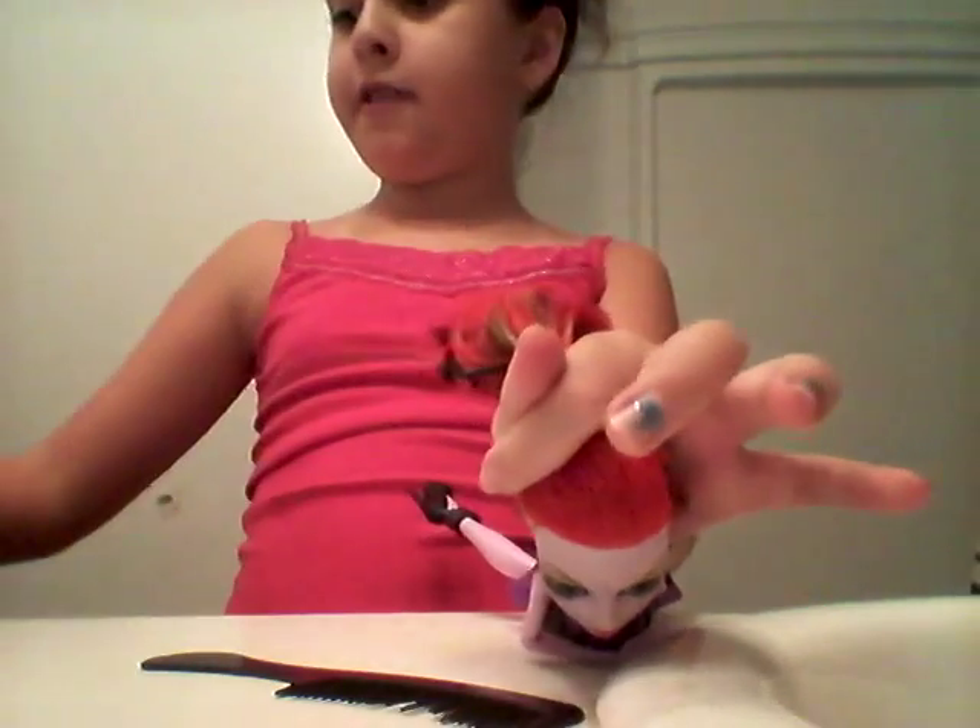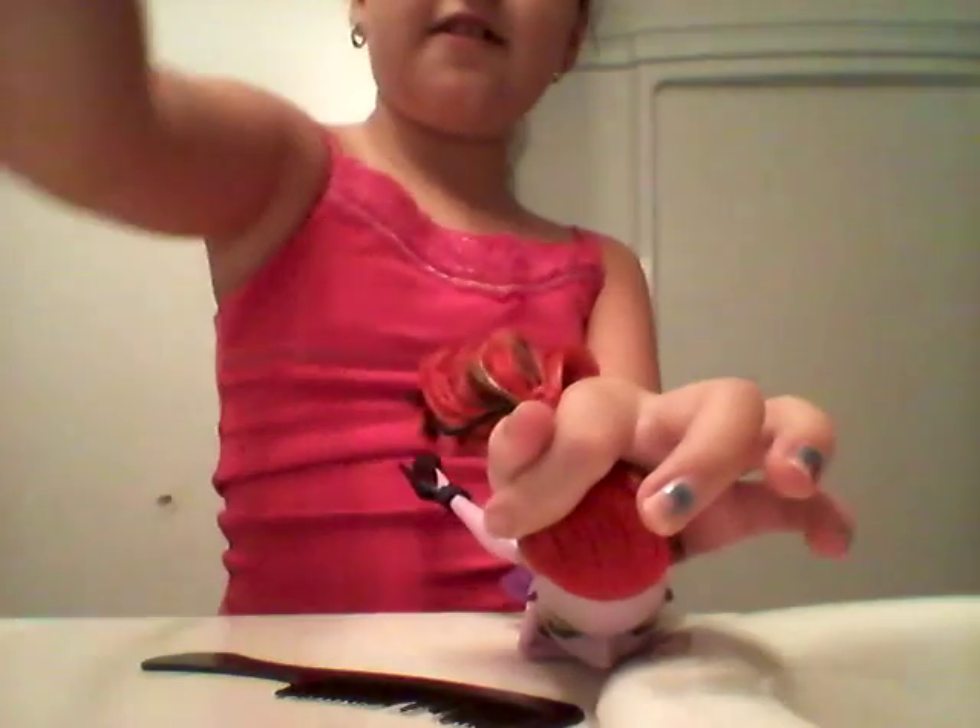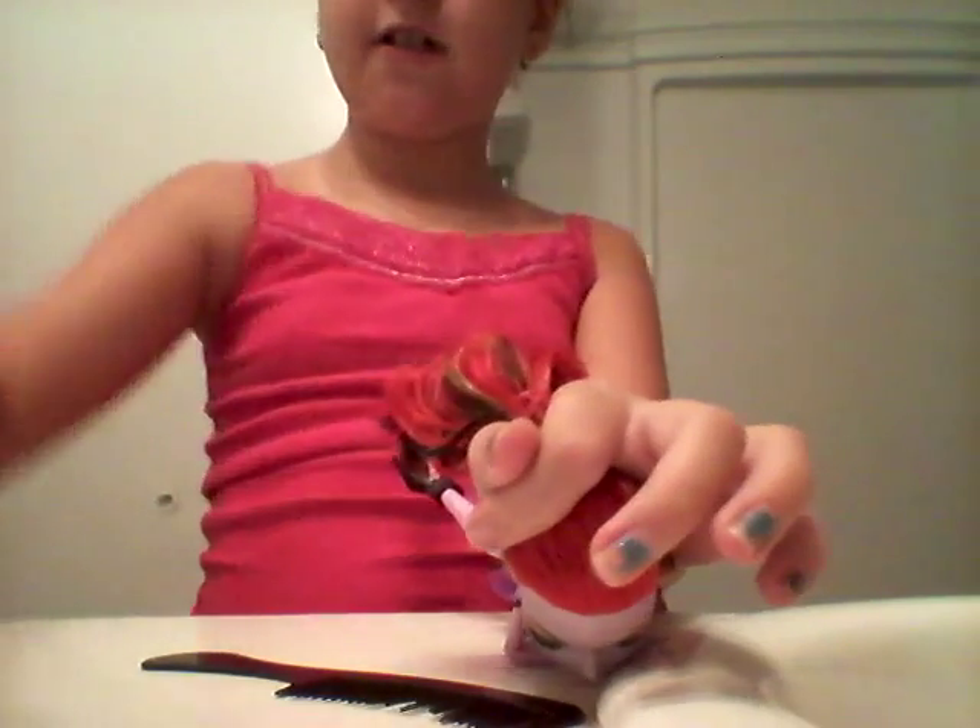Then you want to put it in a little ponytail and you want to grab another elastic. Grab tons of elastics — so I grabbed this one.